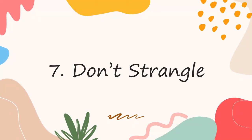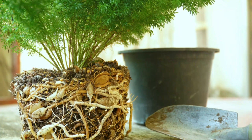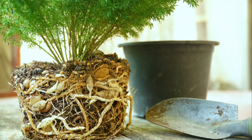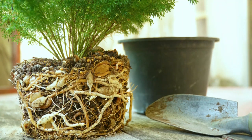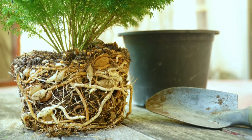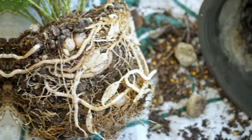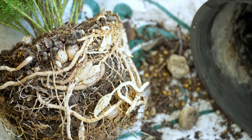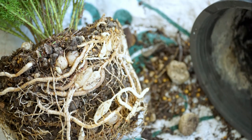Number 7: Don't strangle. Repotting the plant at the right time is the key to ensuring you don't end up strangling the roots and killing its growth. If you see the roots popping out of the drainage hole and notice the plant getting slightly elevated out of the soil, then it's time to give it a new home. The best time to repot the plant is in the spring. Also, make sure to use just one to two size bigger pot than the old one.